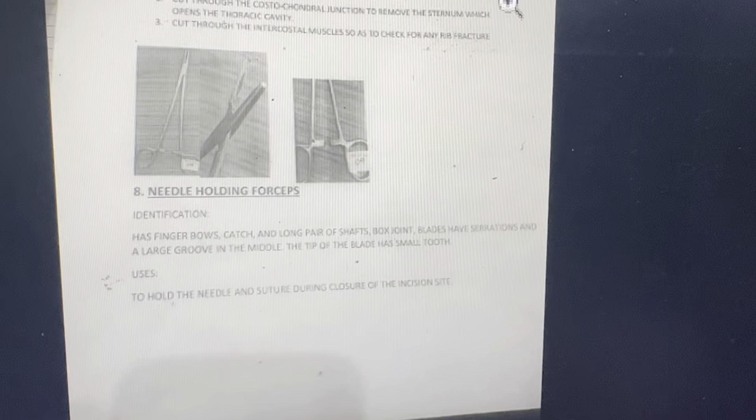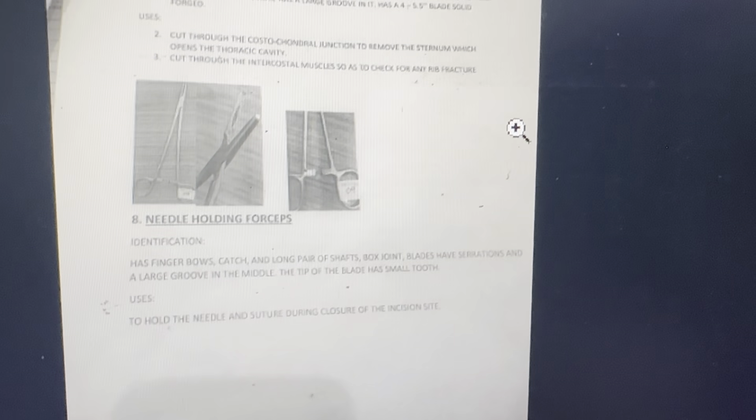Needle holding forceps. Identification: has finger bows, catch, and a long pair of shafts with a box joint. Blades have serrations and a large groove in the middle. The tip of the blade has a small tooth to hold the needle suture during closure of the incision site.